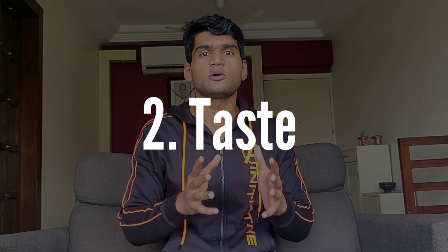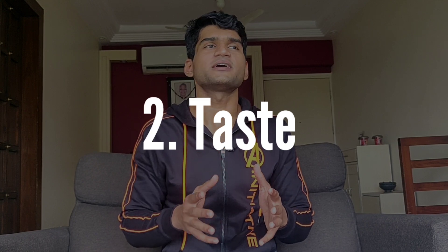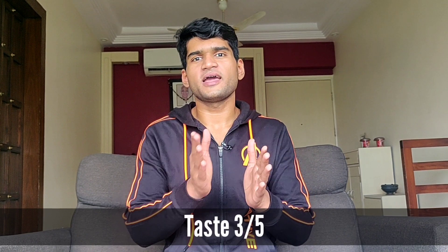Moving on to point number two, which is about the taste. Now taste doesn't matter much to me because I have bought chocolate-flavored whey protein for the first time. I don't have a strong preference since I have a habit of eating raw-flavored whey protein. The taste thing for me — out of five, I will rate this a three.